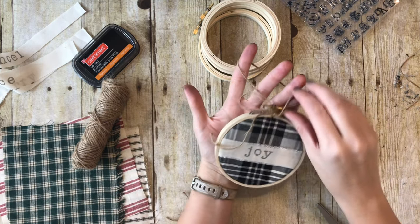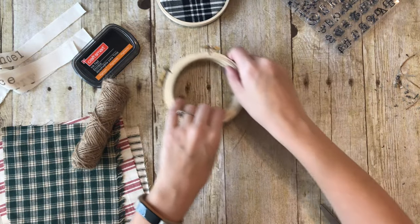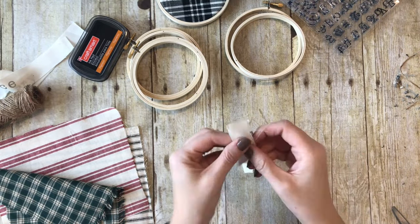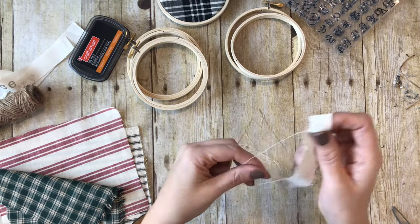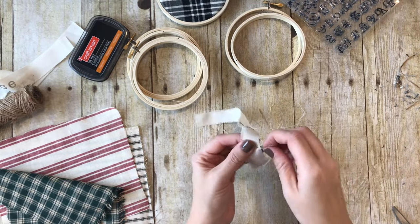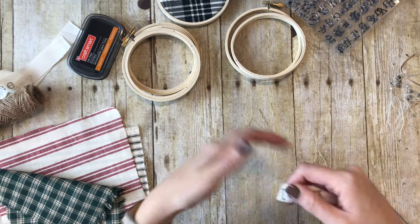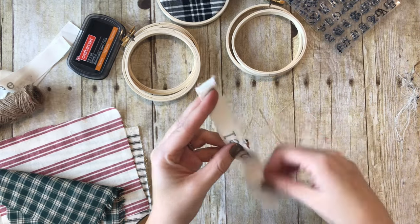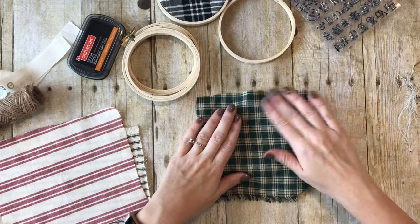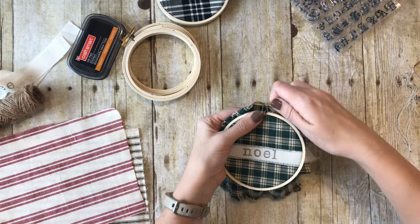There's our first little embroidery hoop ornament - it says Joy, super cute! Now we're going to go on and do the next ones. I'm going to do Noel next, so I'm going to go ahead and fray it. You're going to take the smaller hoop again, lay your fabric over it, layer the strip with the word over it, and tighten it.